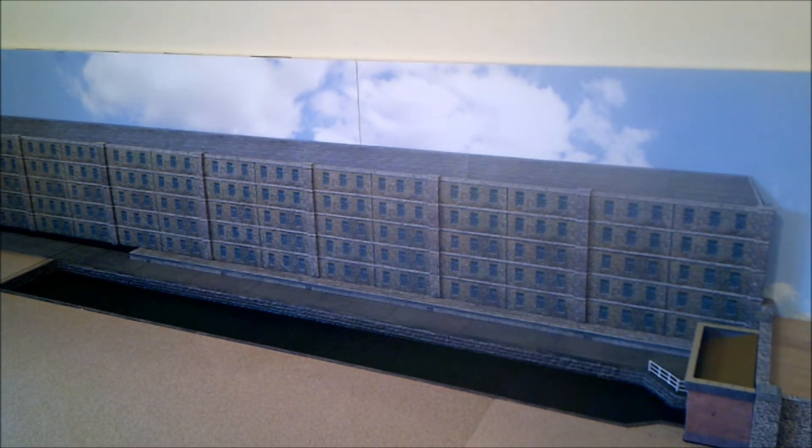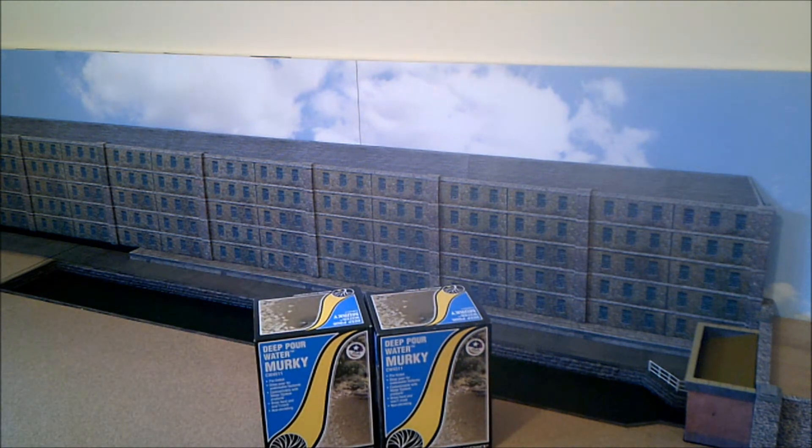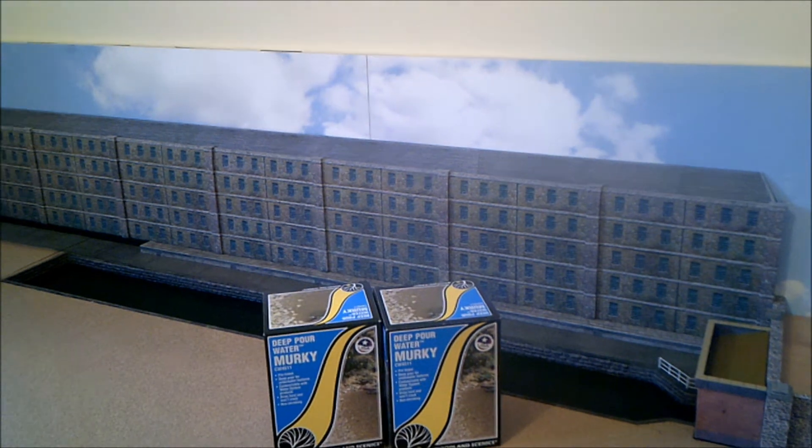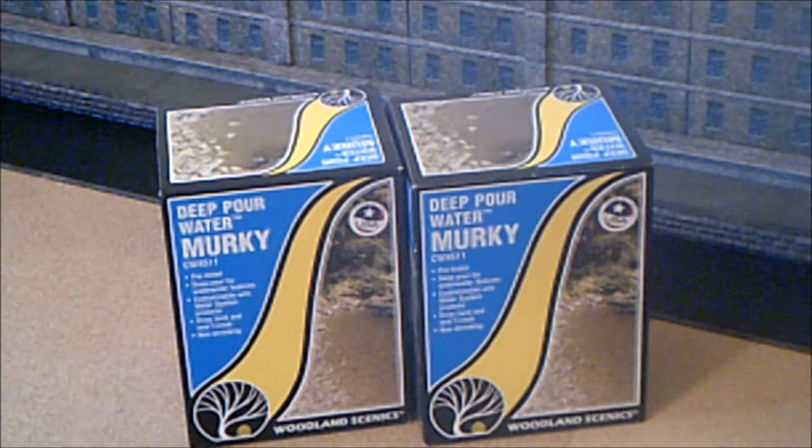I've also painted the canal — I did that with acrylic olive green. It's nice and dark and it makes it look deep and murky when you put the water in. I bought a product called deep pour murky water and that's not this thing here.